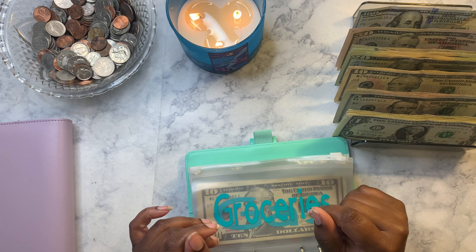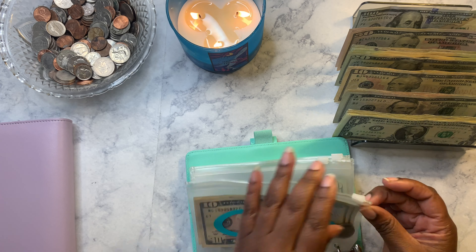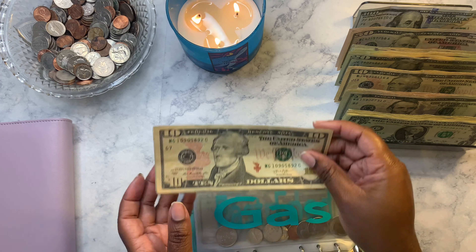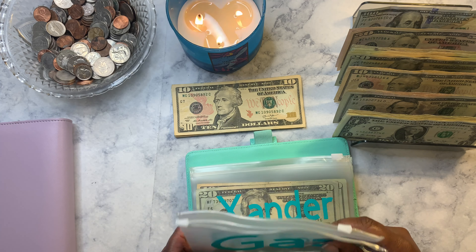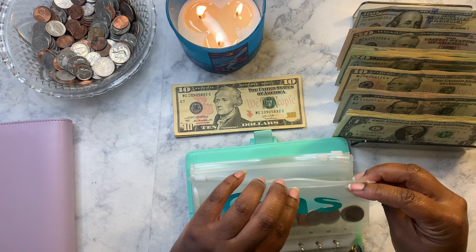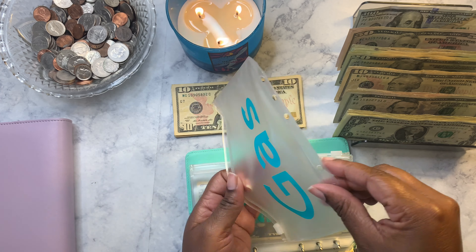First we're just going to go through my binder and take out any excess money and change that I did not use throughout the week. Groceries is empty. Gas still has money in it — twenty-five dollars — and then it has some change, so I'm just going to dump this into my little change container and take out all the change.